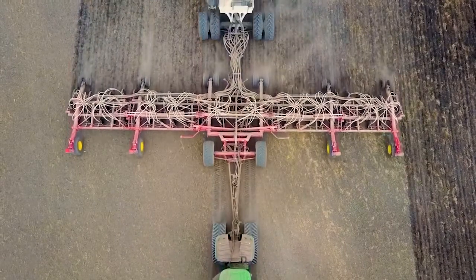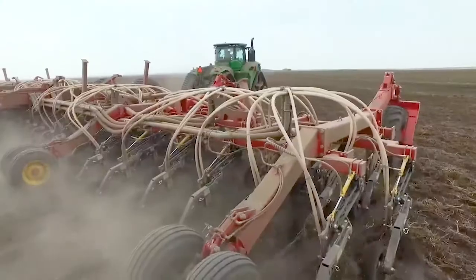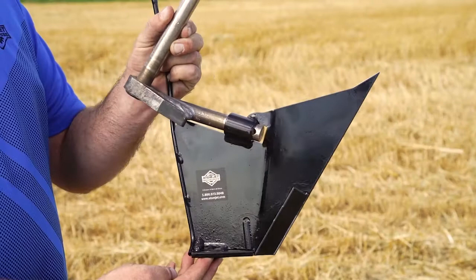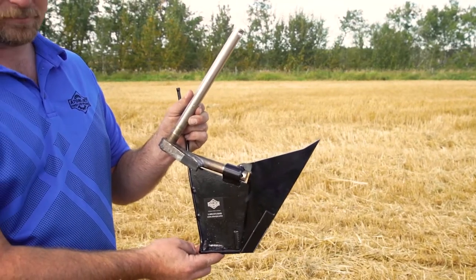In an effort to keep your NH3 in the ground where you want it, we've designed a scraper that mounts in the factory location and runs higher up the disc in front of the hub, protecting the bearing. This scraper has carbide up the front leading edge and along the bottom, all the way back to the most important part, the wing.